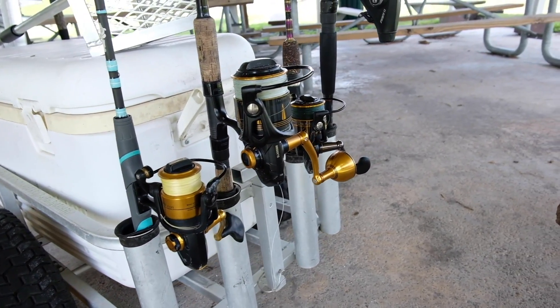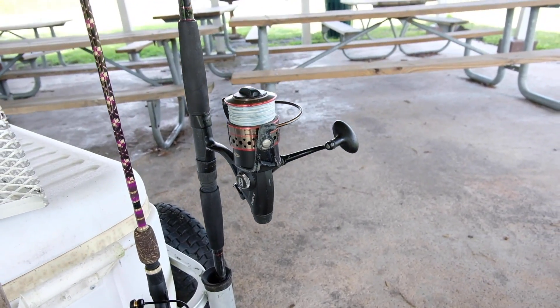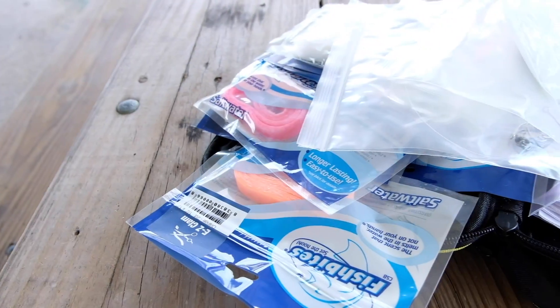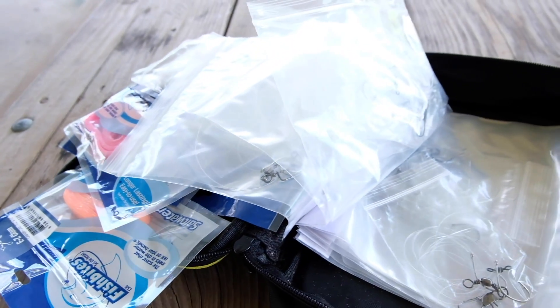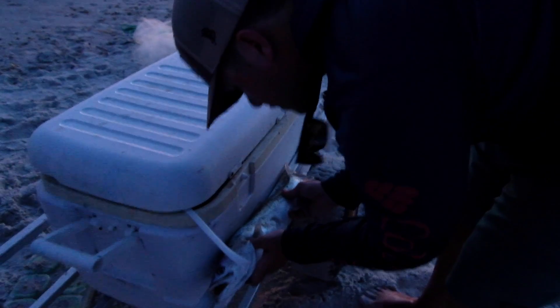I've been developing this process for years, so I'm going to show you everything. This is what I take to the beach. I normally don't take this much gear unless it's me and my brother both going to shoot an episode. We're going to talk about everything from the cart, rods, reels, what's inside, the baits I take, and stuff like that.